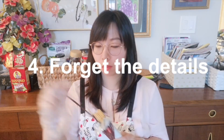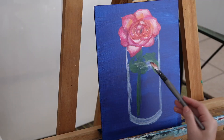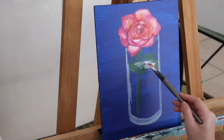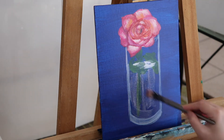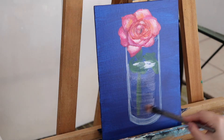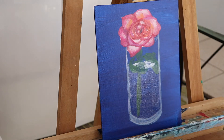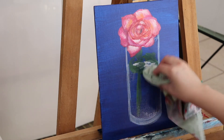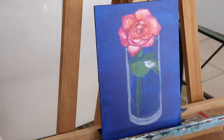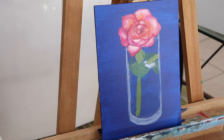My fourth tip is: forget the detail. Don't focus on tiny details — like painting every single line on each petal one by one. Come on, you are not painting cells! By doing that you are driving yourself crazy. The details are not important in this type of exercise, unless you are working on a super realistic painting and you are an advanced painter. For beginners, please focus on getting the right color.